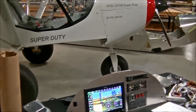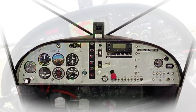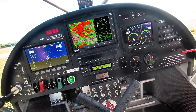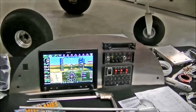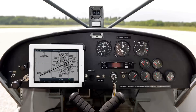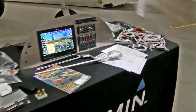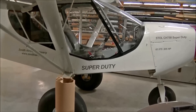So whether customers go with traditional steam gauges on the instrument panel, a combination of glass panel displays — the Dynon Skyview system is popular, this new Garmin G3X system is very popular — there are a lot of different choices for builders. And now with the new unpanel, you can actually mount all the glass cockpits onto the unpanel.